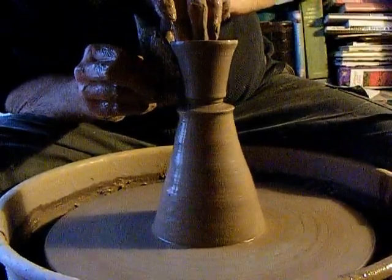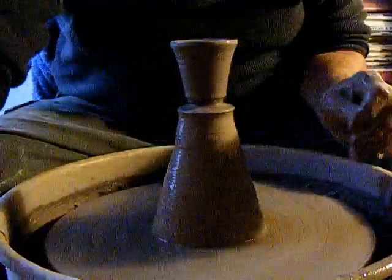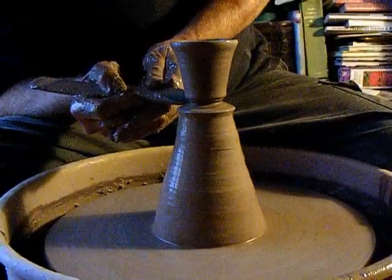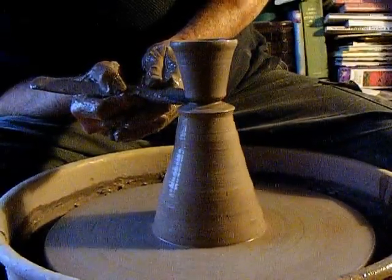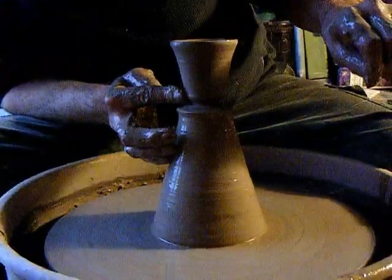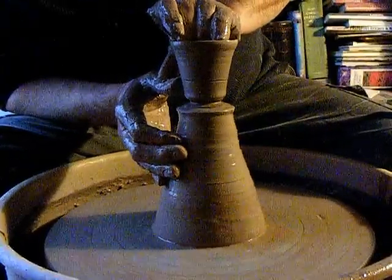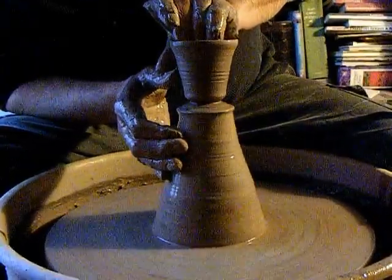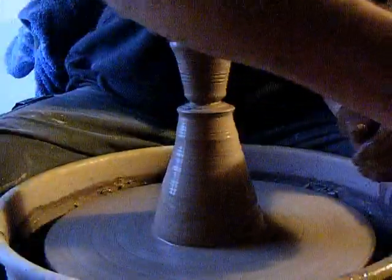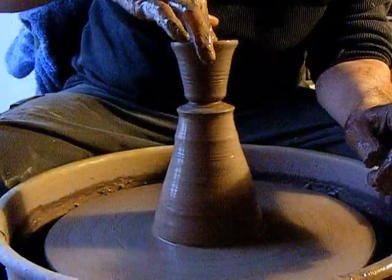If you had a carved rib, you could be putting some lines in there. Although I did the base with my thumb, I've still been coming in and cleaning it up a little better with the rib — rounding off the bottom there. A decorative line spiraling up, not straight around but spiraling up. Getting the water out of the center.